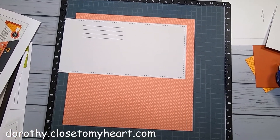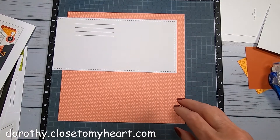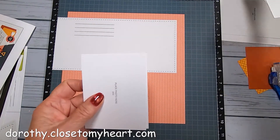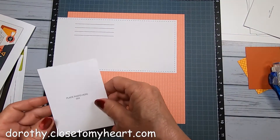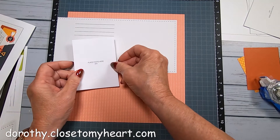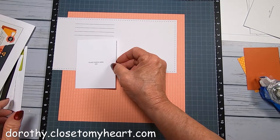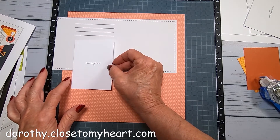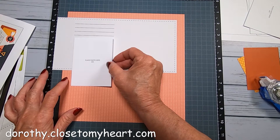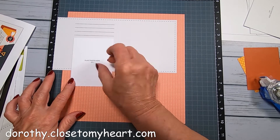Let me try coming down just a tad - that might be a tad too much. I'm going to put my little picture keepers down here. There's going to be one, two, three of these little chevrons showing. It goes all the way up almost to right under the journaling lines, so I'm going to put it right there.